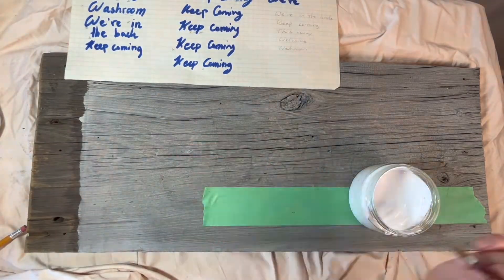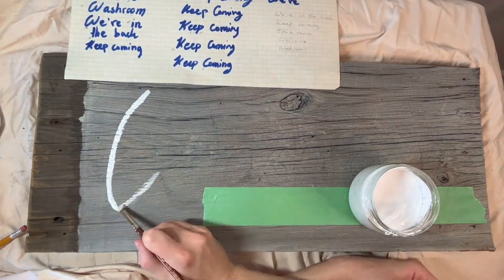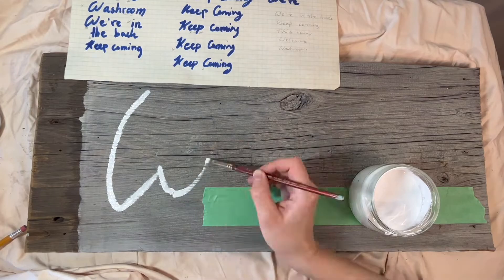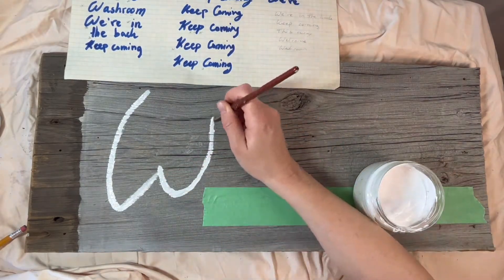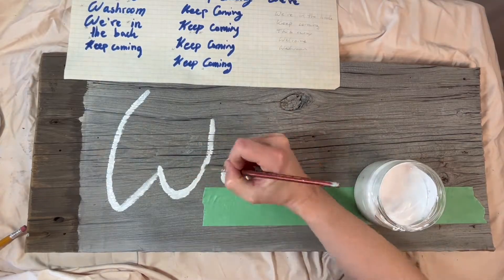The next step is tracing over your pencil lines with white paint using a paintbrush. If you can, try to hold the paintbrush like you would a marker to recreate the different thicknesses and thinning of the line as you would with a marker.